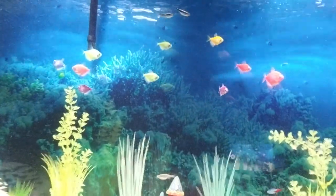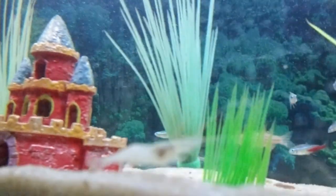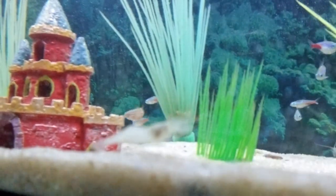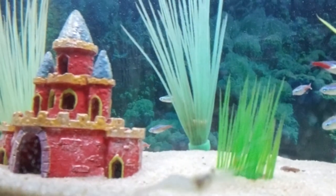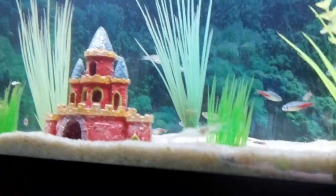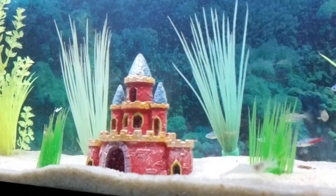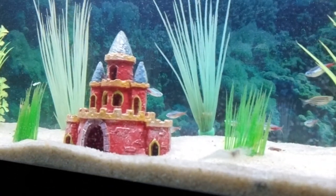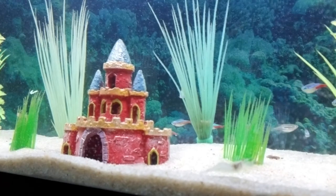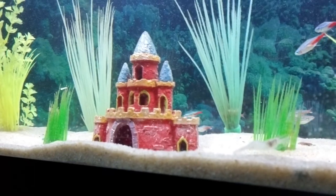On top of that we have the ghost shrimp. I have a couple of those guys. They like to scavenge and they will eat anything on the bottom of your tank — they'll help keep everything clear. I love having a lot of them; they take good care of everything and they're great scavengers.